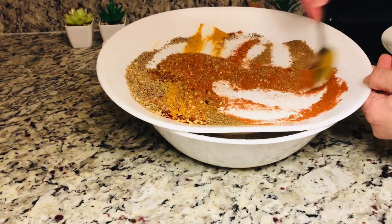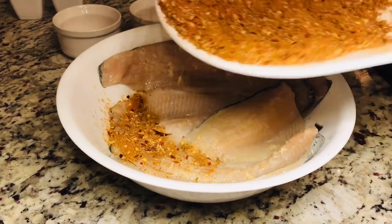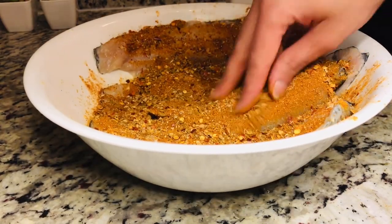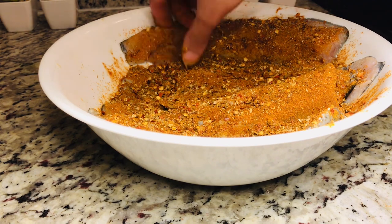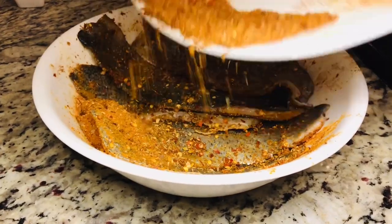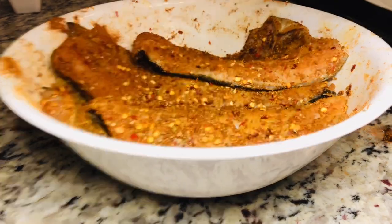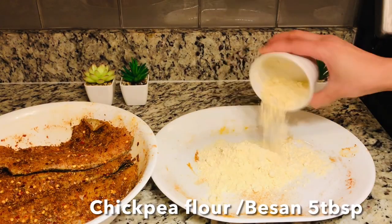We will mix all the masala together. The masala is actually the real game — that is the main thing. This masala recipe is very good. Now we will sprinkle it on the fillets and evenly coat the masala. We will not rub the masala, just gently spread it. Now flip sides — this is the skin side — and add masala evenly. The skin has pores and all the flavors will penetrate inside.